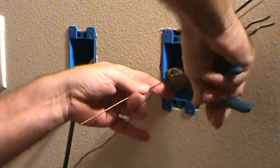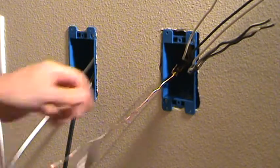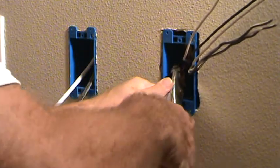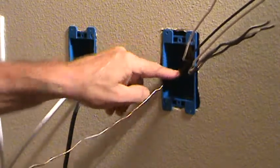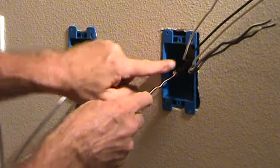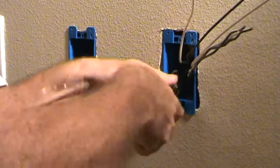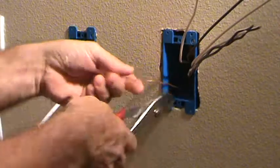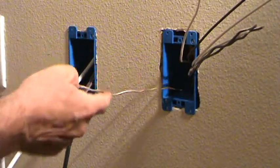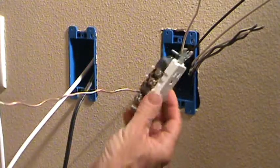Cut this back about three-eighths, then take that and bend it up like that. Use the pliers to smash that over — it gets rid of that edge, plus it kind of folds over in case that clamp gets loose or something. Now I can grab that with my pliers, push it all into the box, and get it all the way back there.